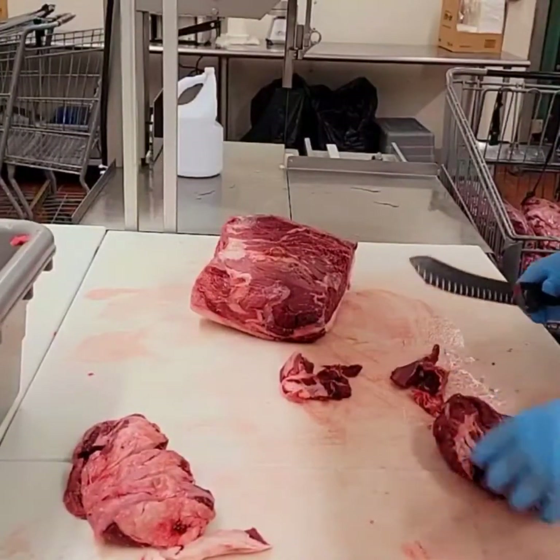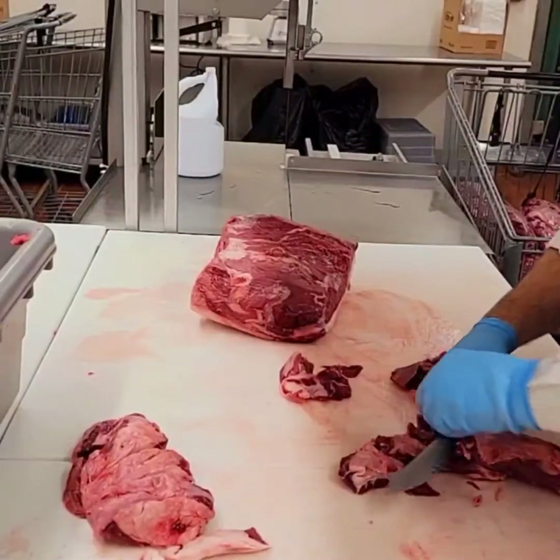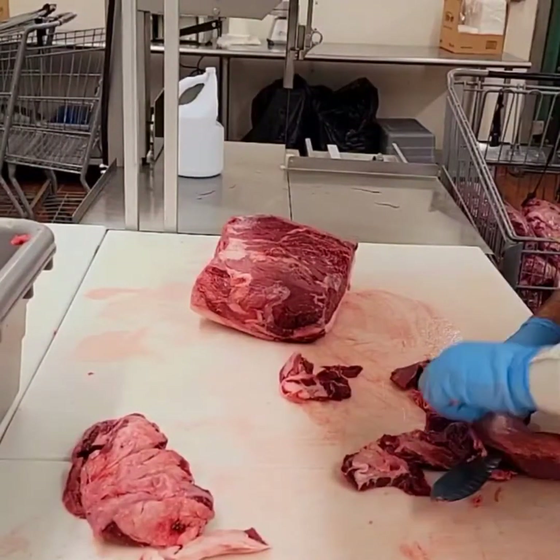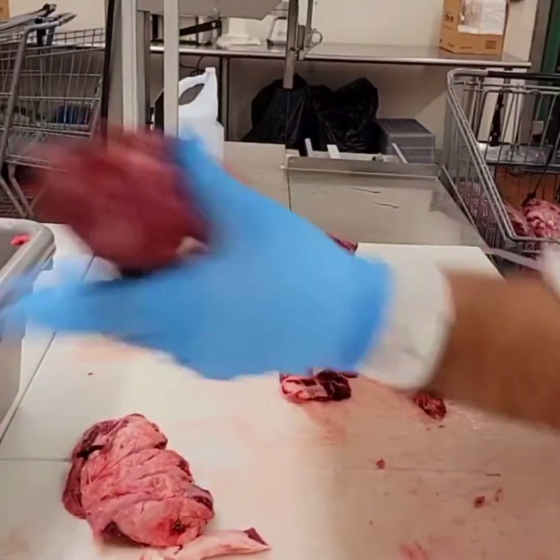We utilize all of our trimmings. Anything that's fatty we lean out with whole muscle meats, such as round — inside round, bottom round, some sirloin. Set that aside.